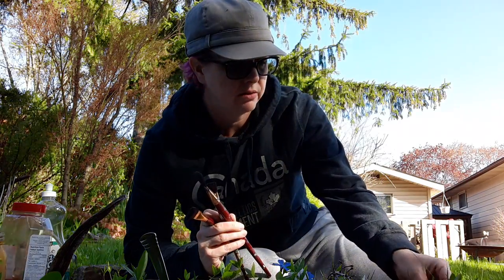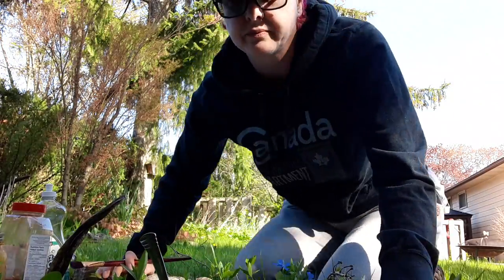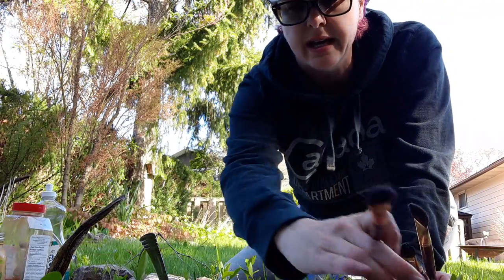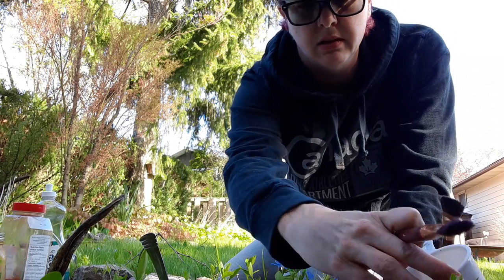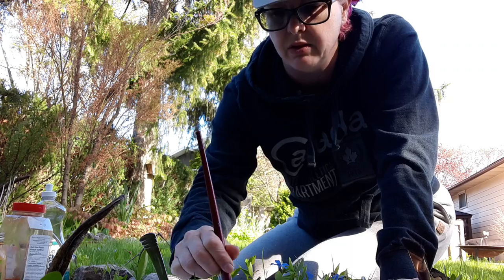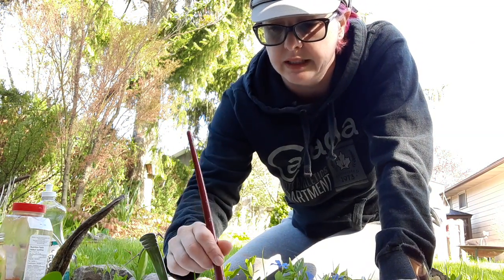If you don't have paintbrushes, we did another activity earlier where we made paintbrushes with grass or with leaves from pine trees, so you can use whatever you want, whatever you have. I'm going to try it and hold this up so you can see how it looks. I'm going to try the dark earth first and just make a rainbow shape so you can see all the colors.